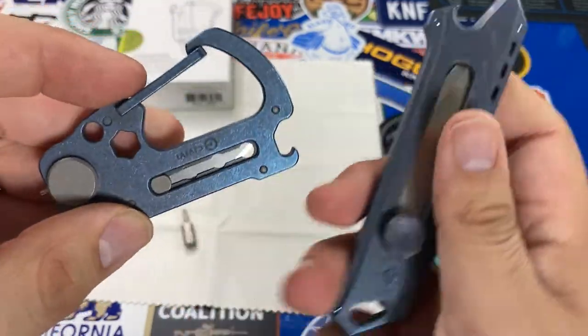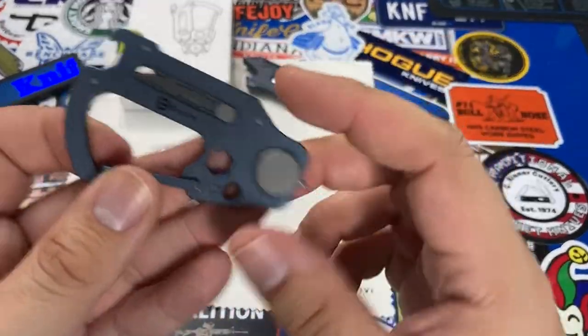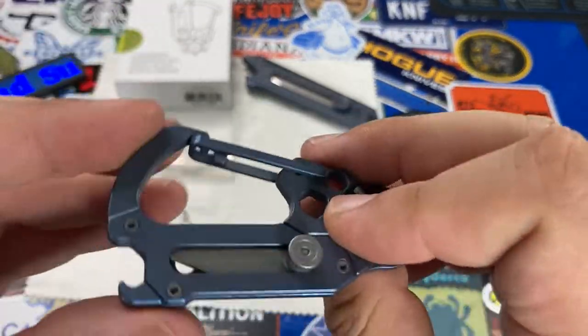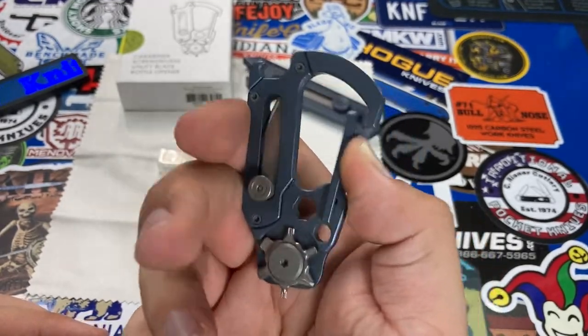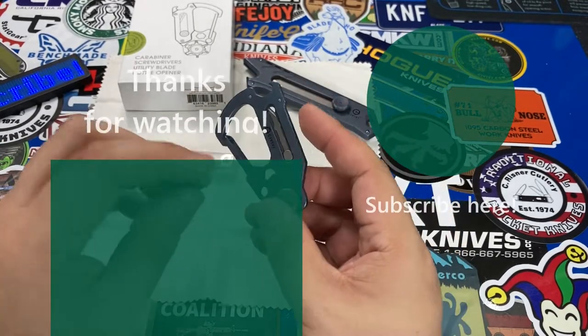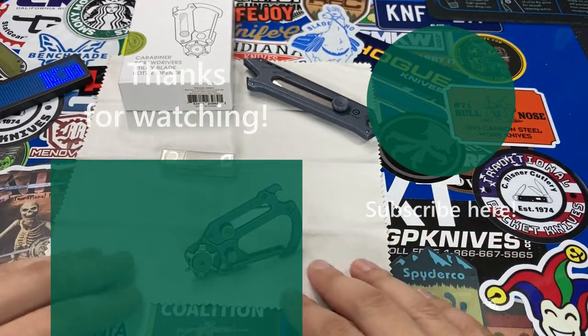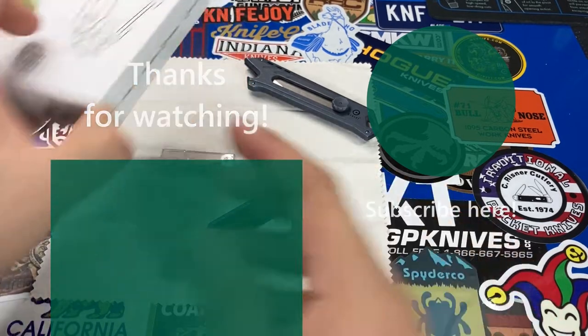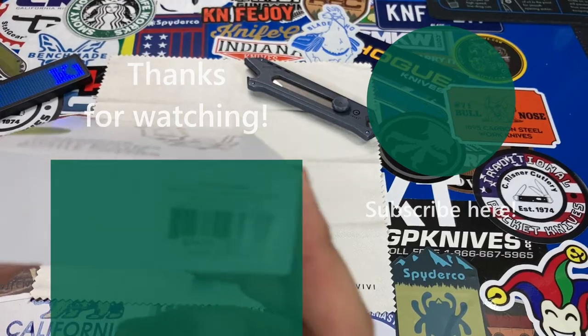At less than one ounce, the Polymorph is a neat tool, but is it $80 neat? Not in my opinion. I'd wait for a price drop unless you absolutely need all these features in one item. What do you think about the Polymorph — is it worth the asking price? Let me know in the comments below. Thanks for watching, and have a great evening!